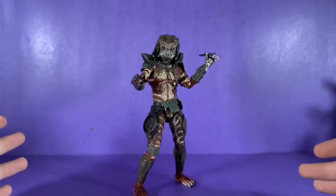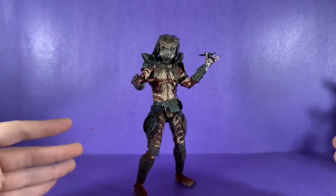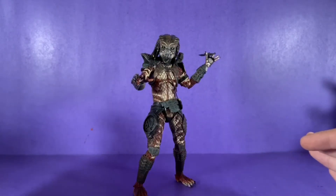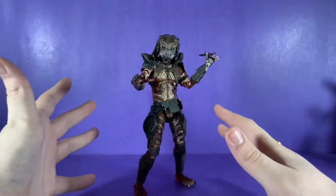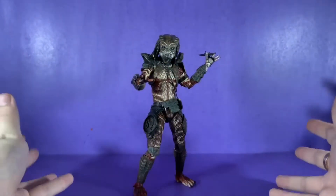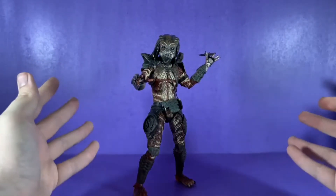What's up everybody and welcome back to another review. Today we will be reviewing the NECA Ultimate Guardian Predator, and this is my first predator figure ever. I cannot wait to jump into this review.